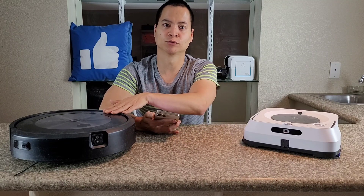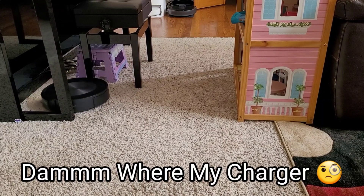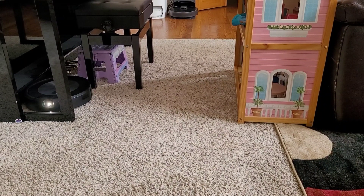Also, if it recognizes a Christmas tree, it will actually recommend a clean zone. Very cool feature. So yes, your presents don't actually get wrapped prematurely by the vacuum sucking them up.